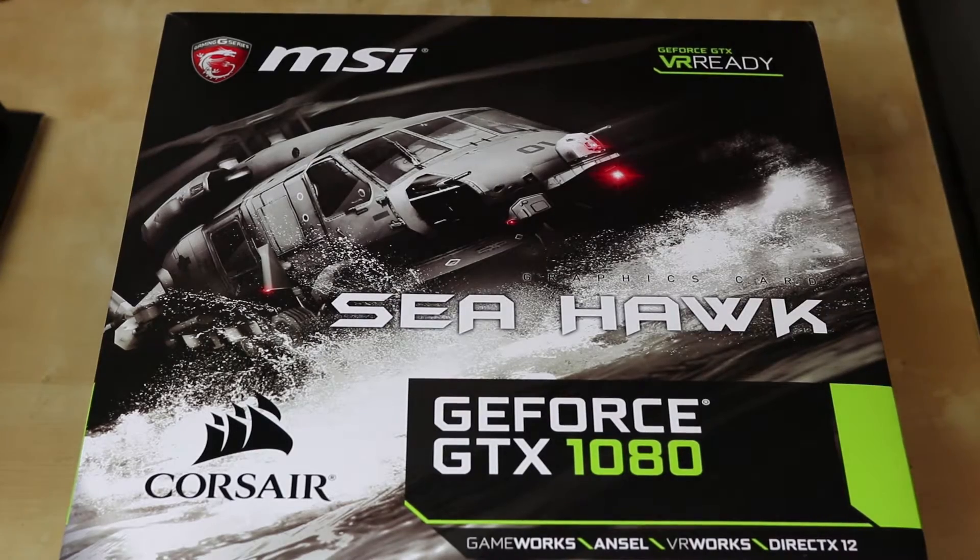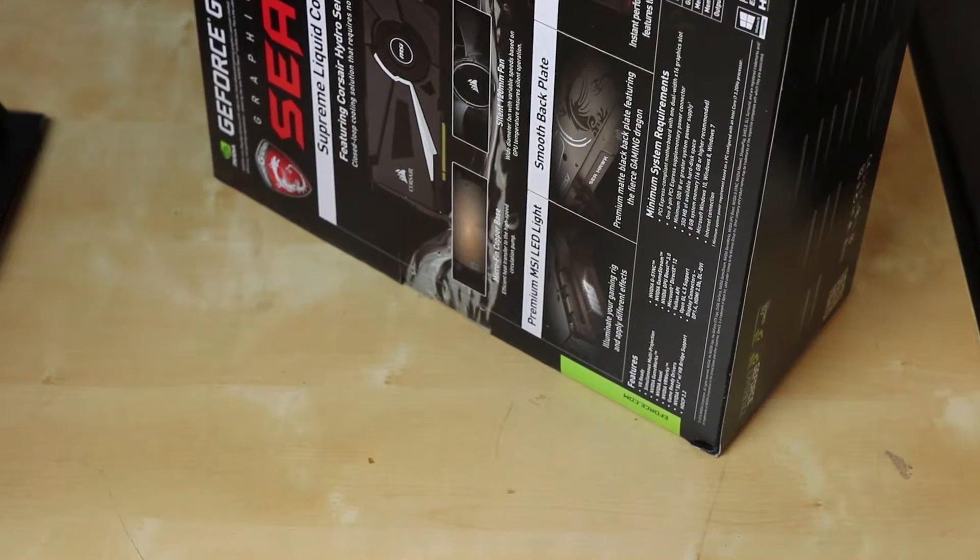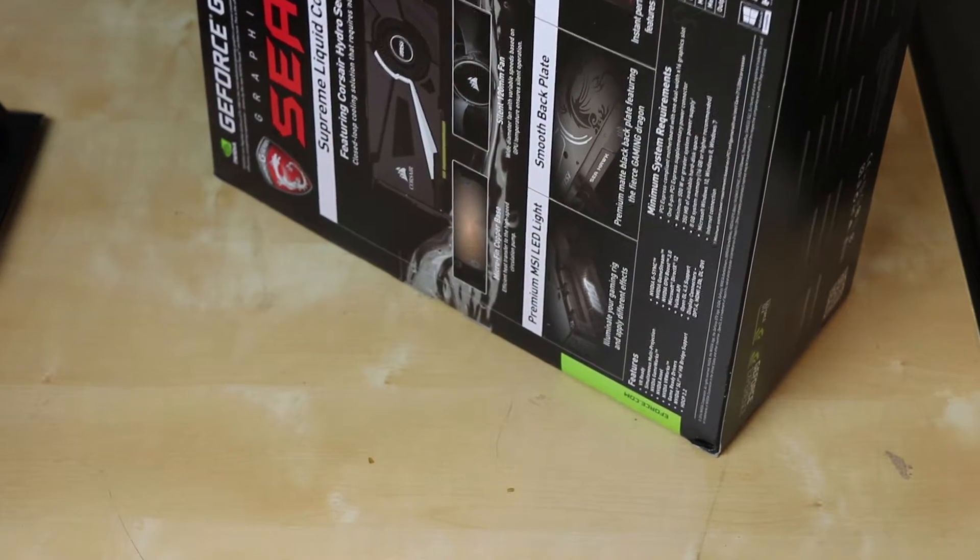Alright, hey guys, so we're going to be unboxing and ripping open this MSI. This is actually the GeForce GTX 1080.